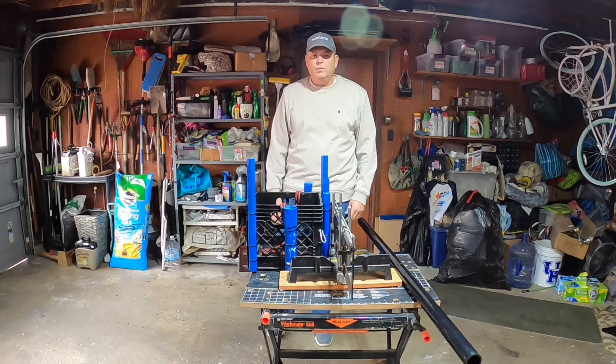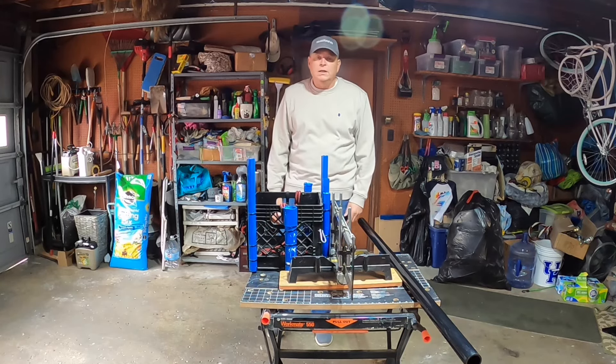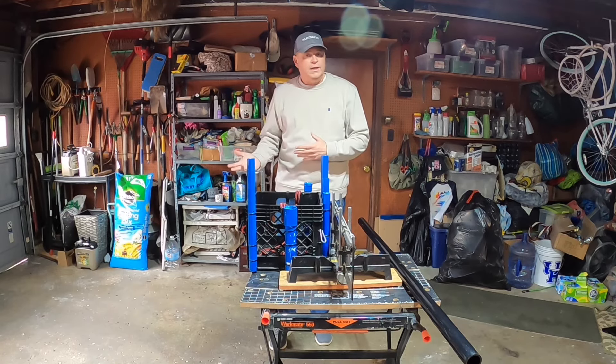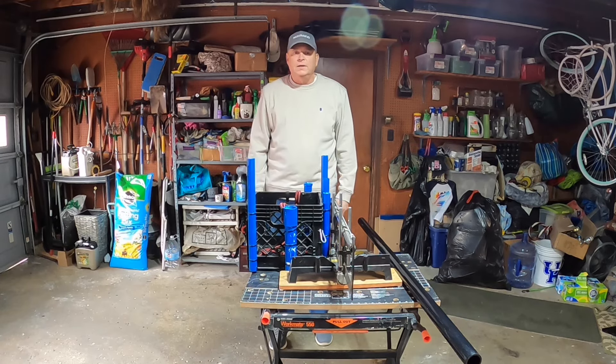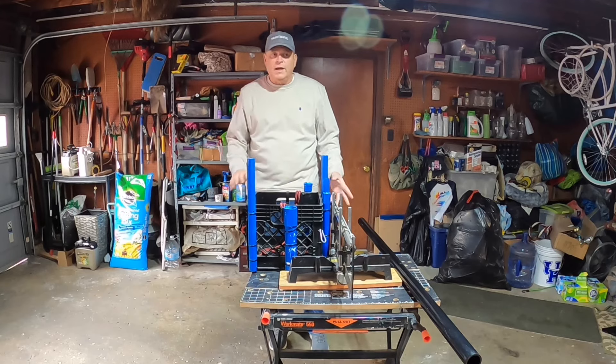Well hello all you wonderful people, welcome to the channel. As is typical in Kentucky, the weather is crap on the weekend — it rained all day yesterday and today it's 40 degrees with almost 40 mile an hour wind gusts, so not a good day for kayak fishing. I do have some projects for the kayak that I want to do.